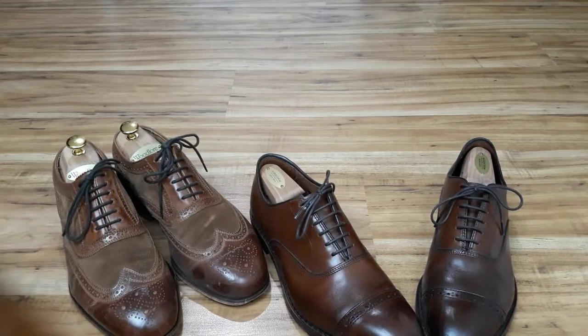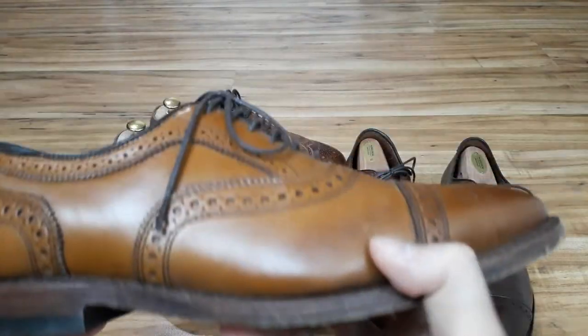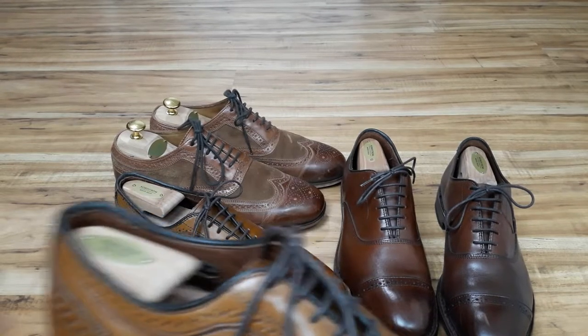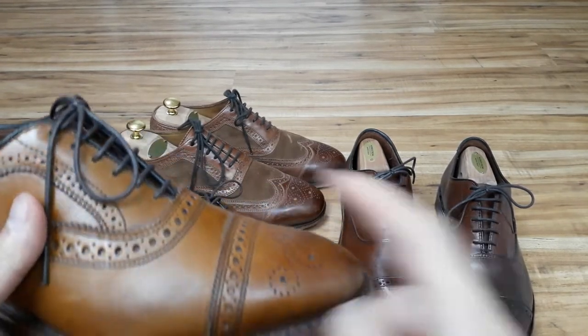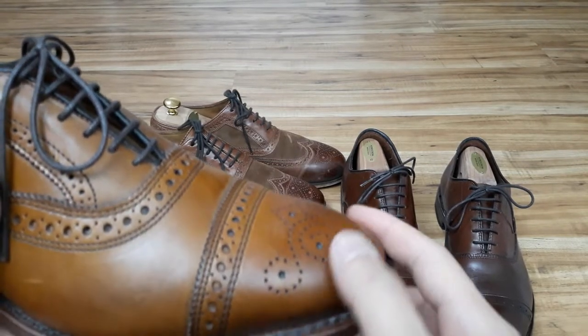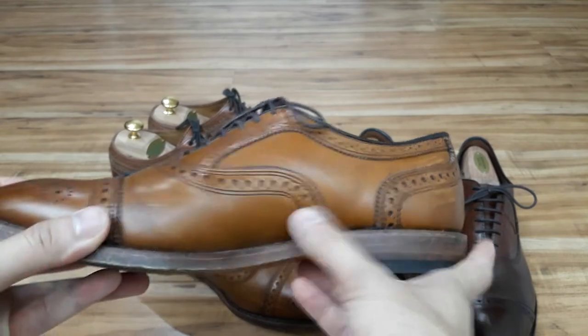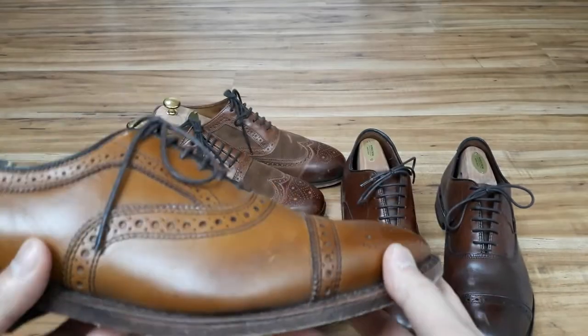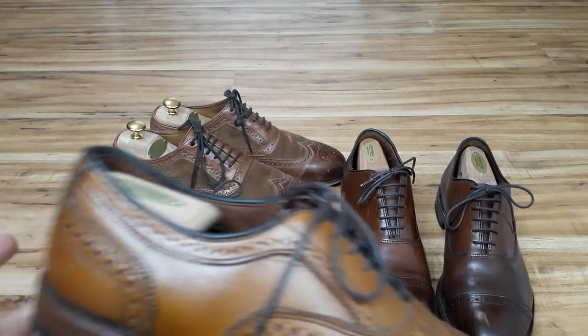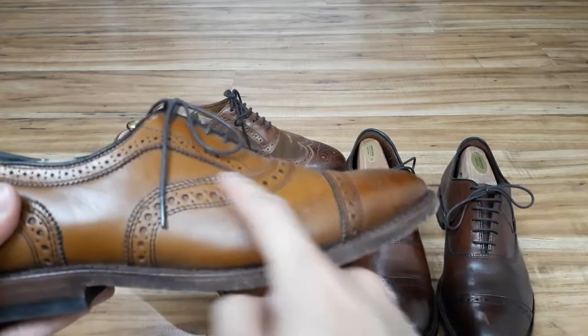On to the brogues. The term brogue is derived from 'bro,' the Gaelic word for shoe. Brogues are characterized by the unique punching or decorative perforations along the shoe's leather uppers. This decorative punching is called broguing. Technically both an oxford and a derby can be considered brogues if they have distinctive broguing along the leather uppers.